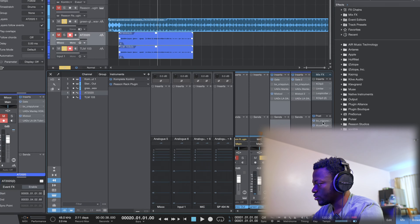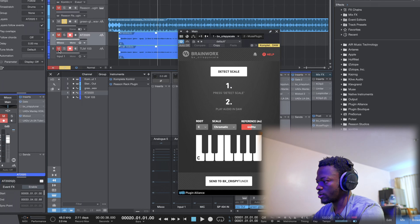What I'm gonna do now is process the TLM as if I was actually mixing this song — quick, so you can listen to it in context with the beat. Then I'll use the same processing on the AT2020 and see how it reacts. Let me find the beat and the key of the song.